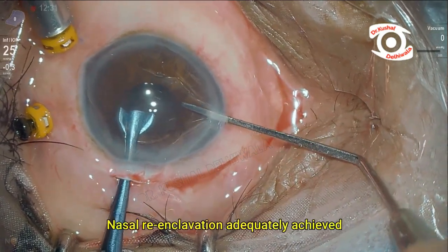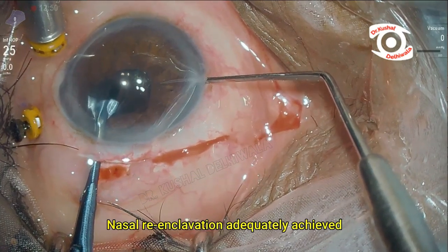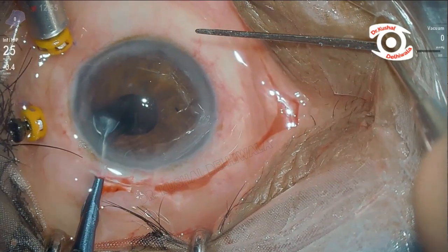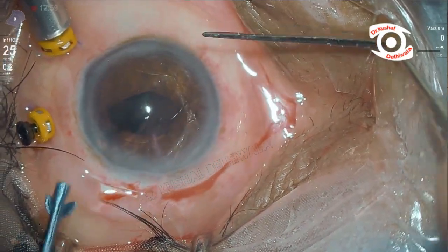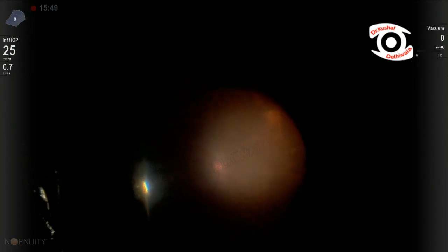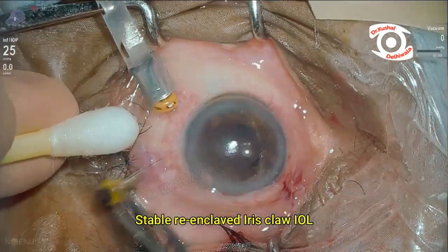This was followed by adequate nasal re-enclavation using a spatula. The fundus was re-assessed using the light pipe and was found to be normal. The case was closed with a stable IOL.